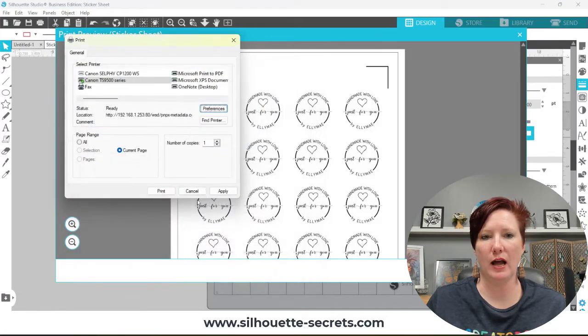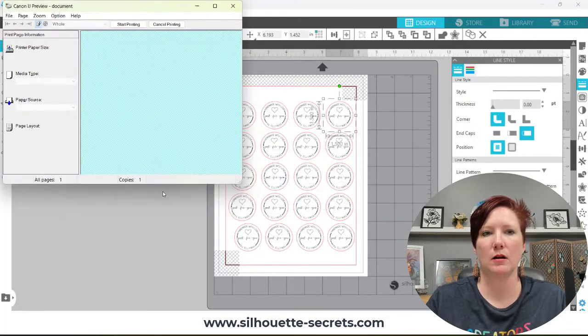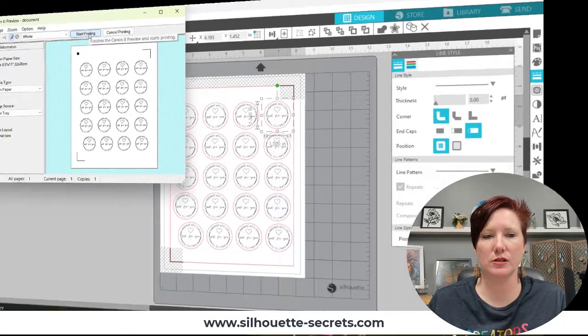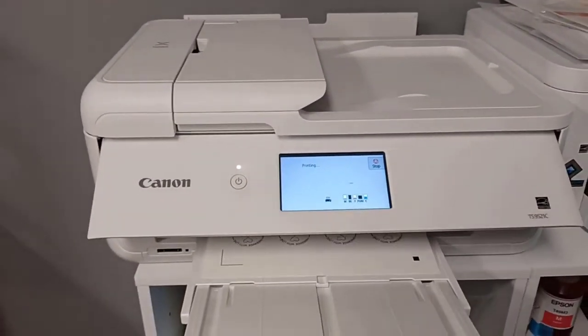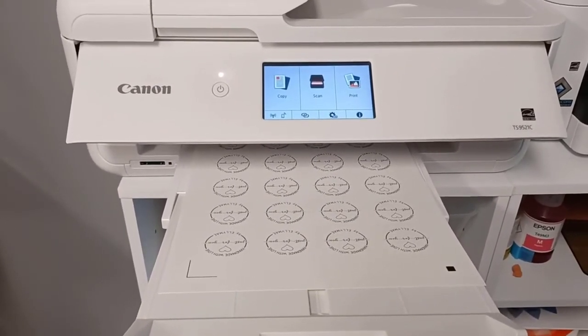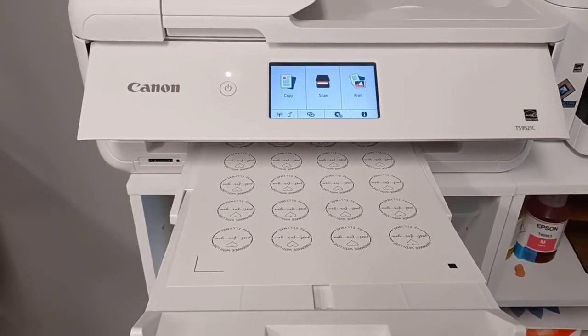I'm going to choose Rear Tray, click OK, and choose Print. It's going to pop up on my printer. I want to make sure all my registration marks are going to print — especially the bottom-left registration mark — and that there's no red line printing, since I only want to cut that, not print it. Then I'll switch over to my printer and watch how it prints through the rear tray, coming straight out. Depending on your materials, you may want to let the ink dry before cutting.